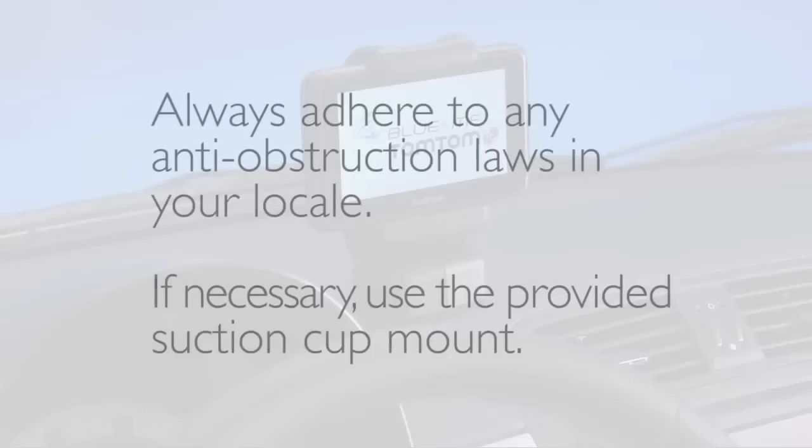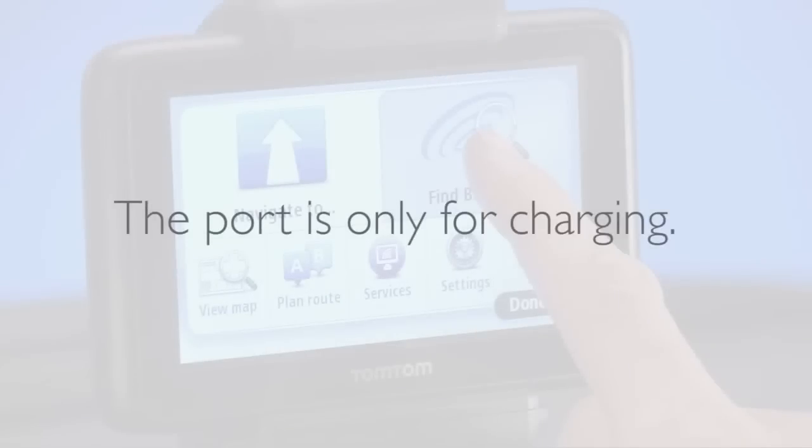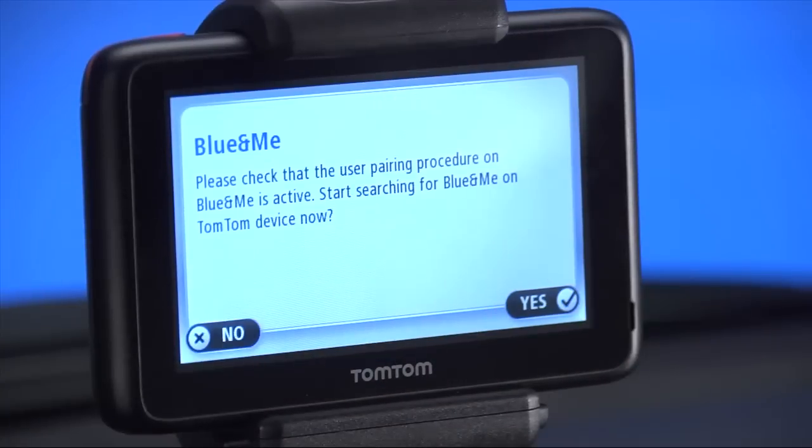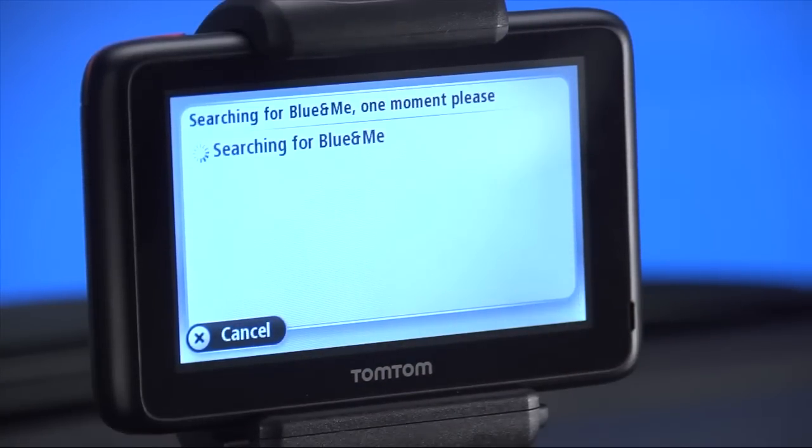A quick note though: always adhere to any anti-obstruction laws in your locale. If necessary, use the provided suction cup mount. Also, please note the port is only for charging, and in order to connect your TomTom to your Fiat 500, you'll need to pair it via Bluetooth. We'll get to that in a minute.